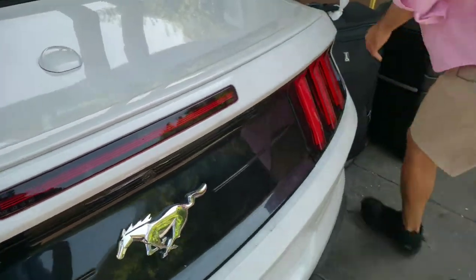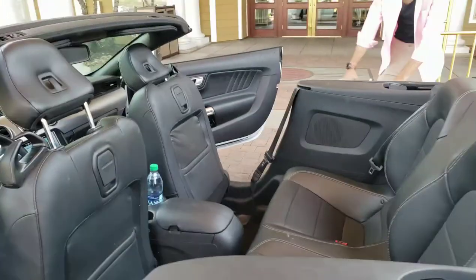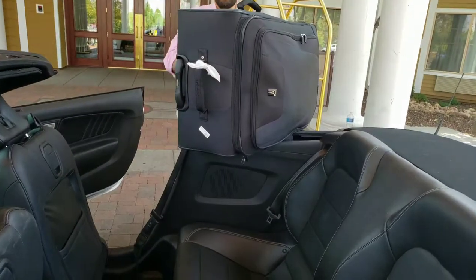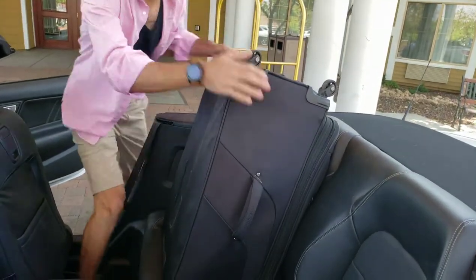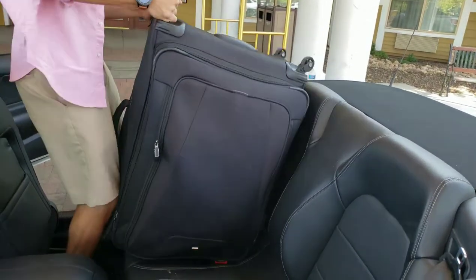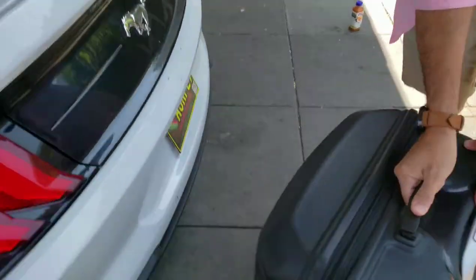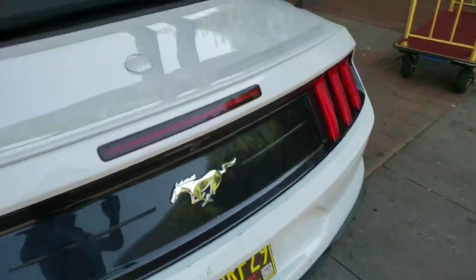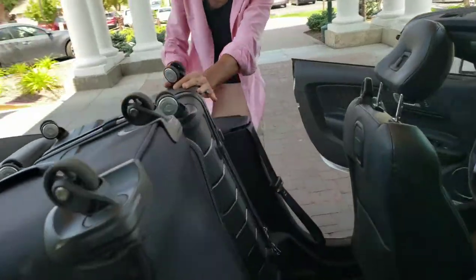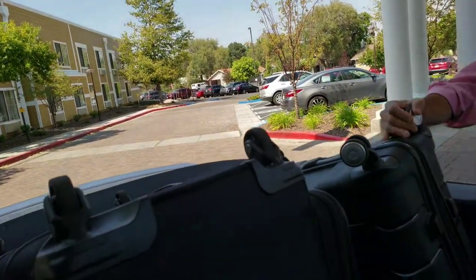We're gonna fit these two suitcases in the back seat. It's really heavy, but it's gonna go this way, and then you're gonna turn it around like this — not like that, like this. Awesome, great!